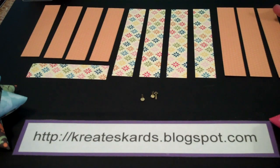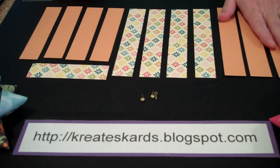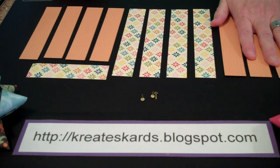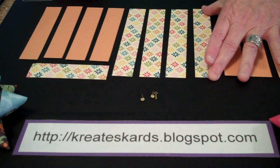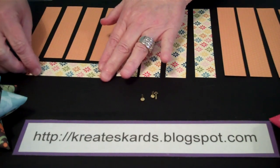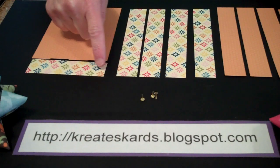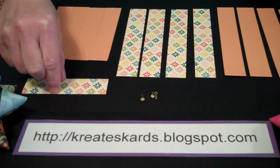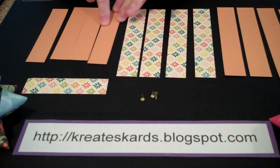All it takes is a 6 inch by 12 inch piece of two-sided cardstock where you have patterns on each side. You're going to cut out four 1 inch by 6 inch strips, and then another four 1 inch by 6 inch strips. Then with the section that is left, this part is very important: you're going to cut this piece first — this is 1 inch by 4. When you remove that, it will give you four 1 inch by 5 inch pieces.